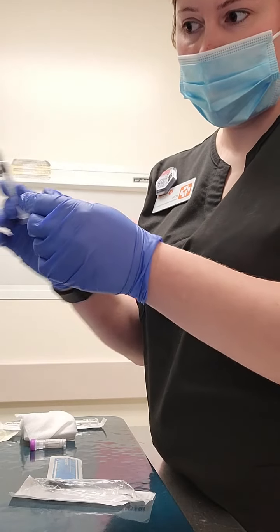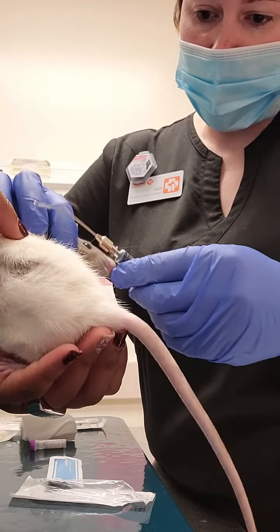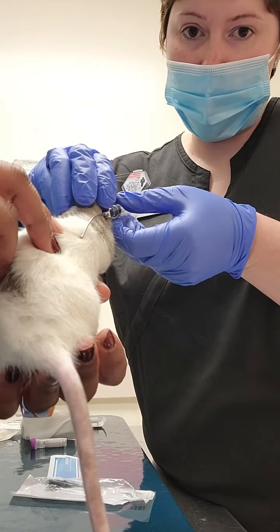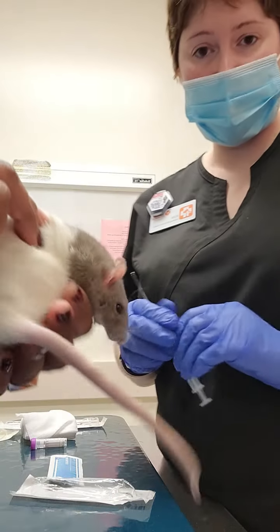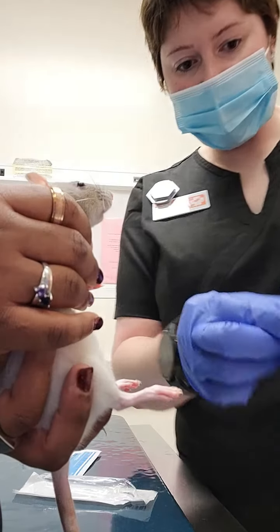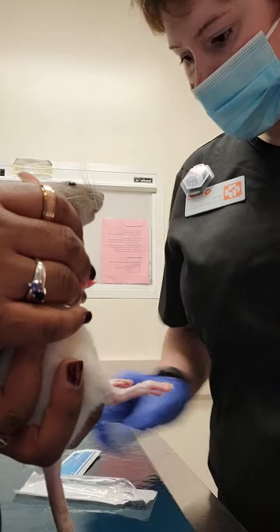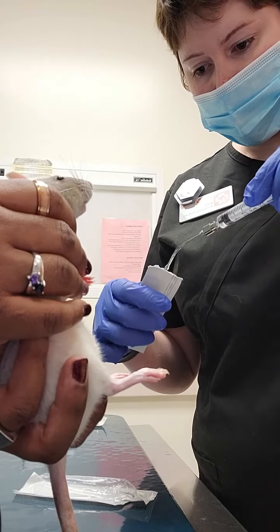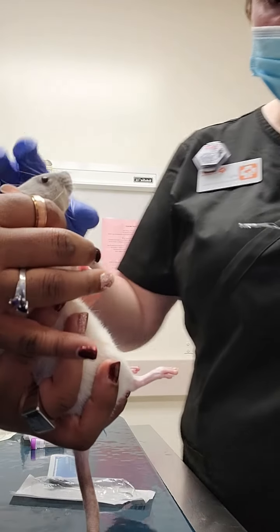How I measured the feeding tube was I measured from the tip of the animal's head to the last rib. I placed the feeding needle with the syringe attached — I've already lubricated the tip — and I'm going to place it into the esophagus of the patient and administer saline through the feeding needle. Then I'm going to carefully withdraw the needle without rotating it and make sure that the rat is okay.